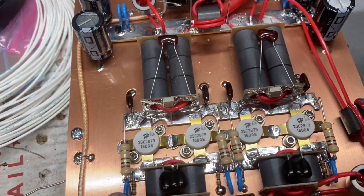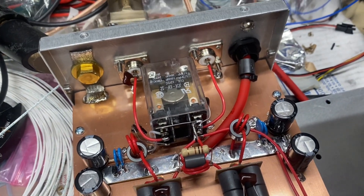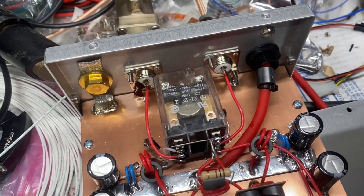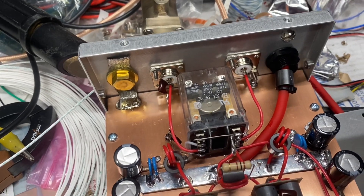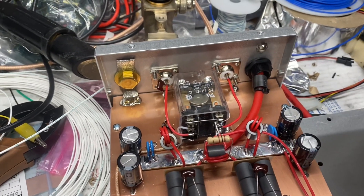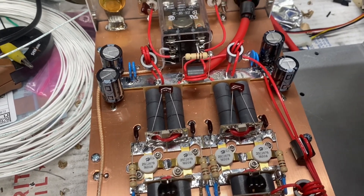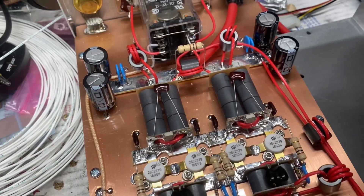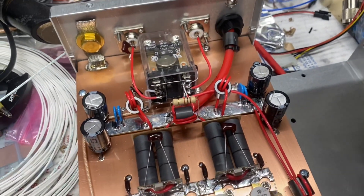We've got a 4-pill 2879 amp for sale, with a nice big relay, 8-gauge power wire coming in, 3/8 brass ground strap, and silver Teflon SO239s. It is up for sale, so if you're interested give me a call or email and we can work out the details and get it out to you.